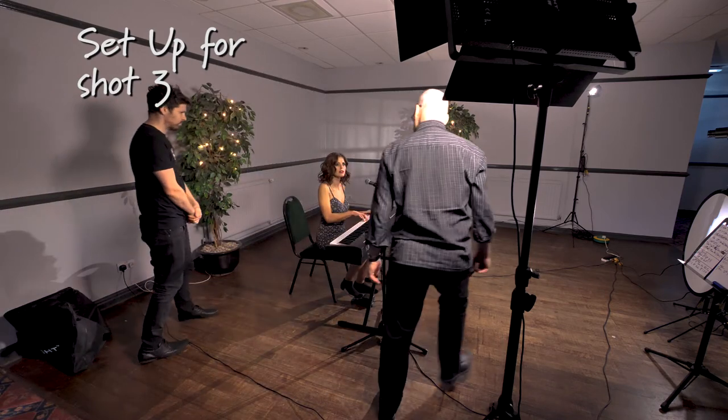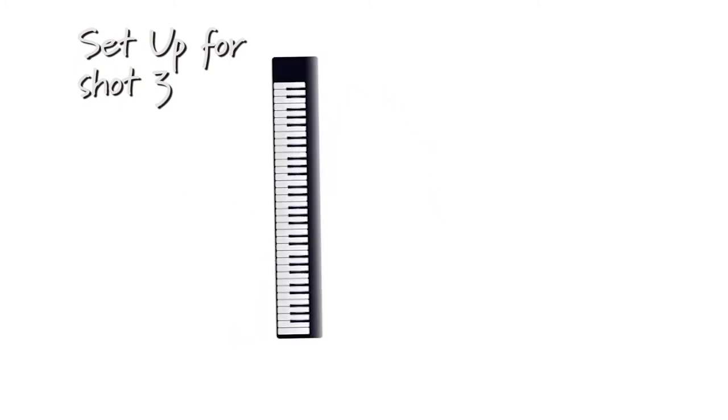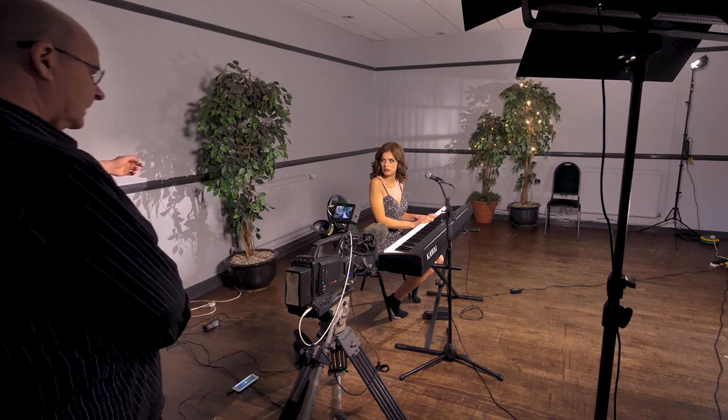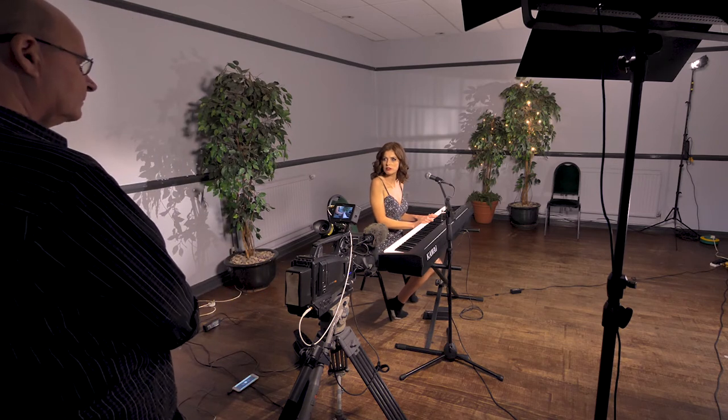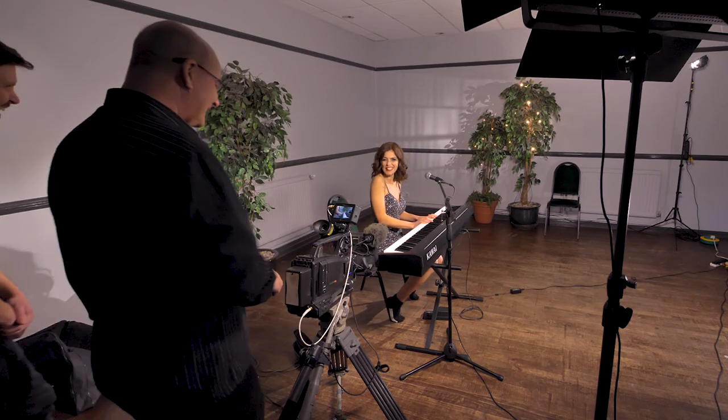The last setup was for the hands-on-keyboard shot. For this we had to turn the whole set round 90 degrees and use the back wall as if it were the right-hand side of the stage — which of course we hadn't seen, as that's where the track and camera were on the first shot. Moving the plants around and dressing it a little differently worked a treat.